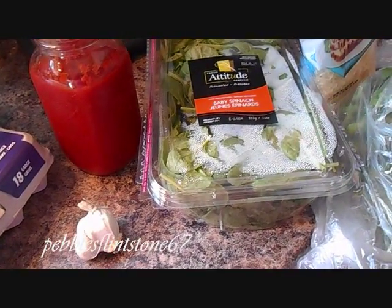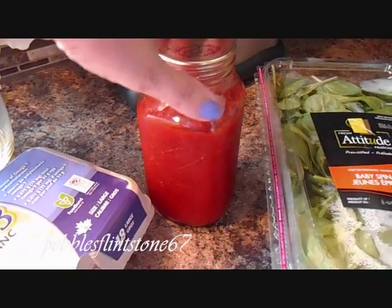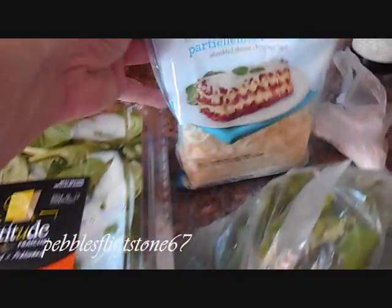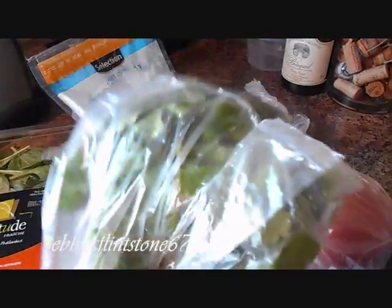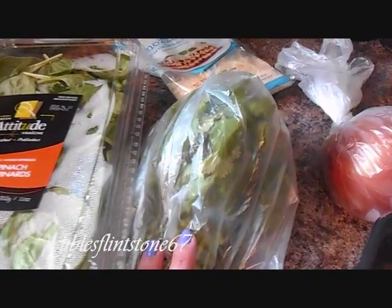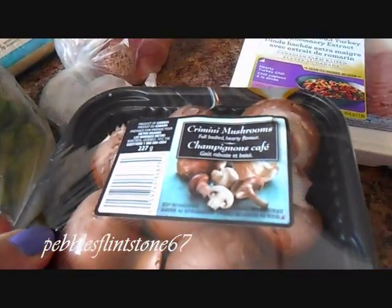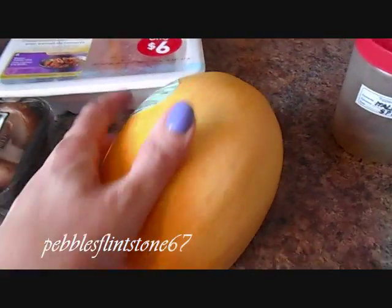Alright, to start off to make this lasagna, you are going to need some eggs, some pasta sauce - this is my homemade sauce and I've already pre-cooked it. You're going to need some garlic, some baby spinach, some fat-free or partly skimmed shredded mozzarella, some cilantro which is optional, a yellow or white onion, some mushrooms - these are the cremini mushrooms, some extra lean ground turkey, and of course the main ingredient, your spaghetti squash.